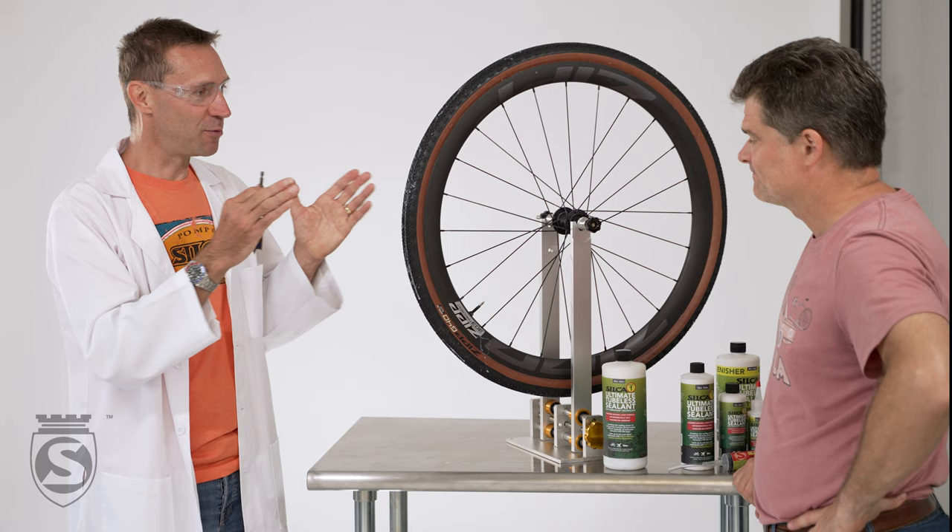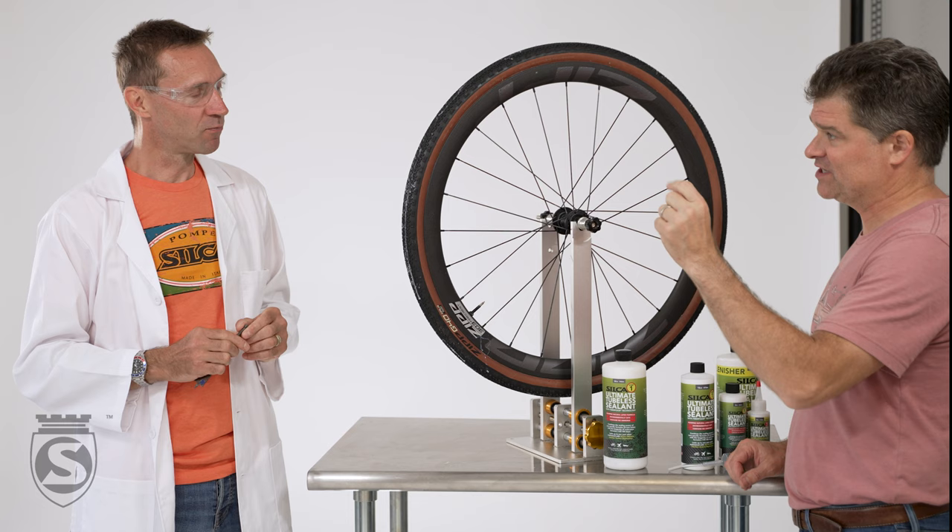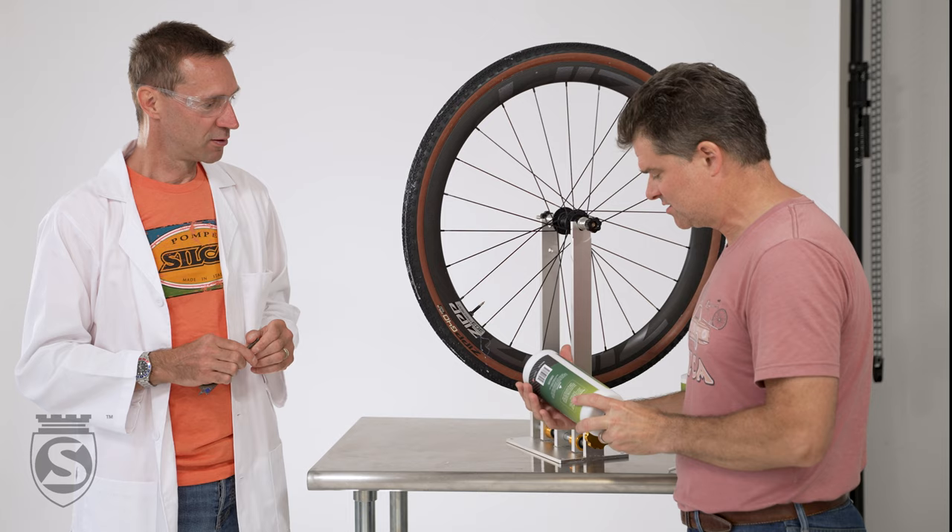For a better understanding, what are the sizes of these carbon pieces? They're three, six, and nine millimeter pieces, and they're all suspended in the liquid.